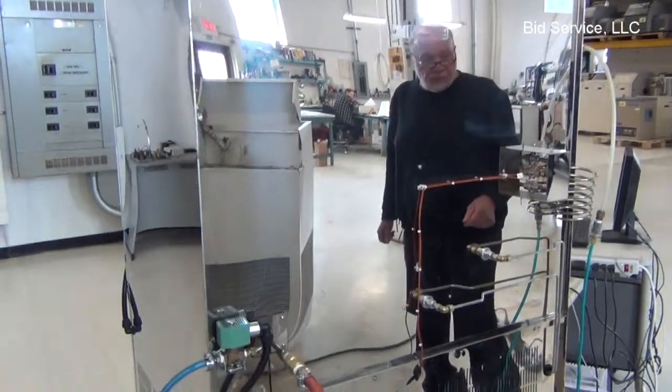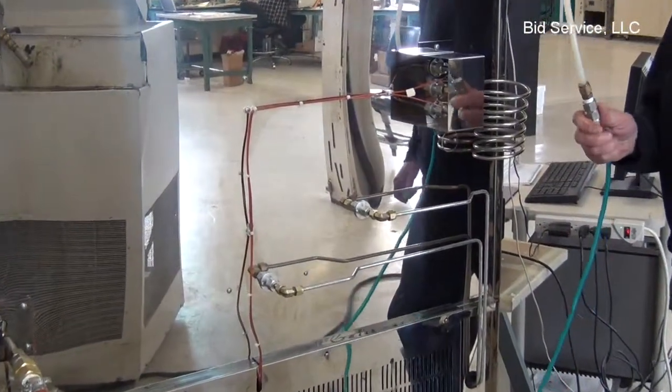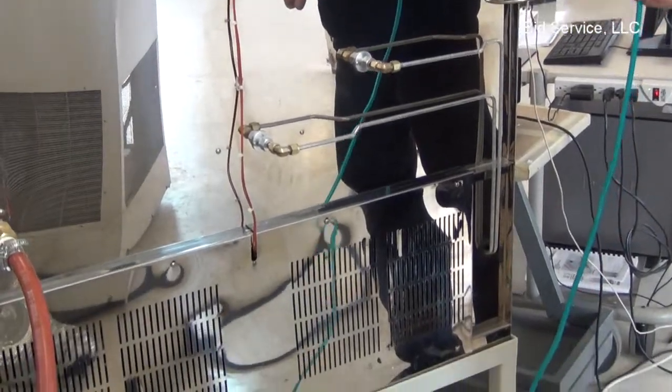The only other connection would be the nitrogen connection right here, which is 70 PSI, with a maximum not to exceed 90 PSI.